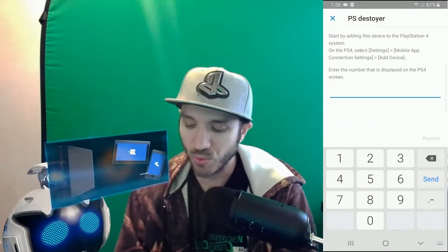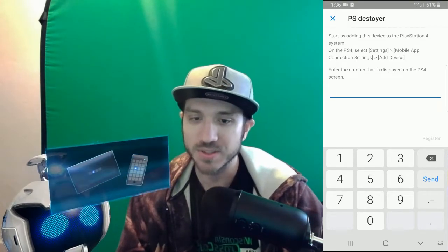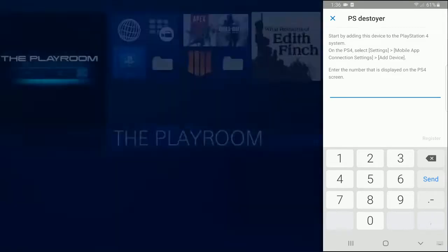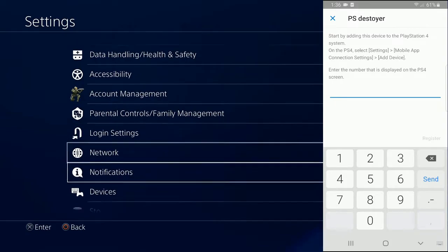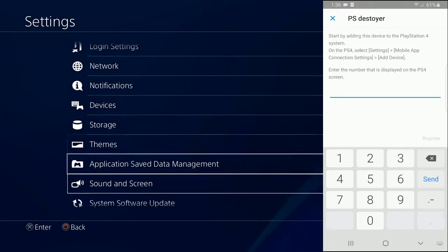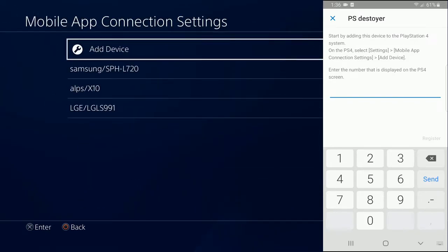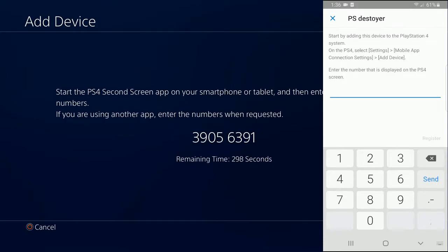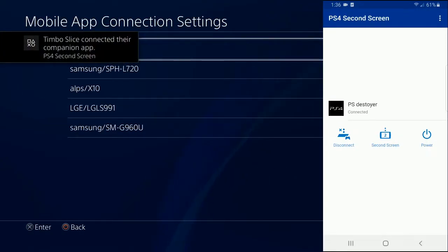It's connecting to my PlayStation 4 and now it is asking me for a number. So let's go ahead and go to settings by pressing the PlayStation Home button and going up to settings, then going down to the PlayStation app connection settings — mobile app connection settings. Select that, and then we're going to have to add a device. Here is the number that pops up, so let's type that into my phone: 3691. Register. And my phone is now registered.